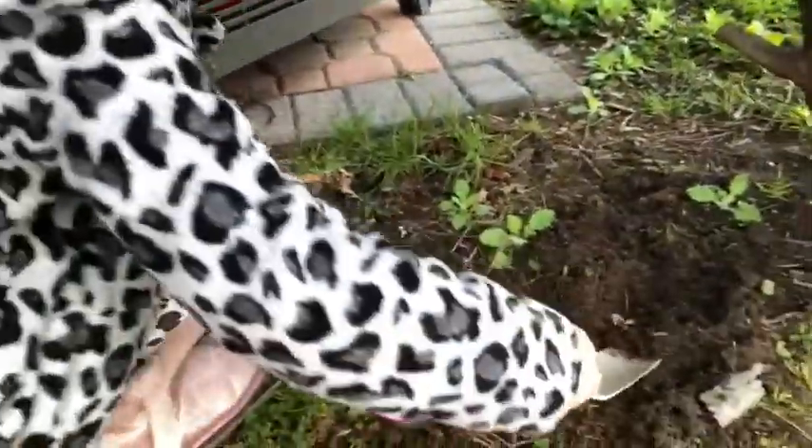Gia found a better spot for some dirt over here — we found some good soil behind our grill, right through the tree. Don't pack it in too much. You want it to be kind of soft and light. So Gia's gonna bring it to the table now.